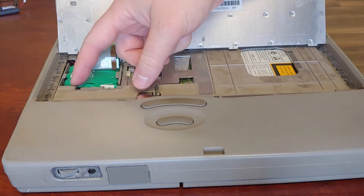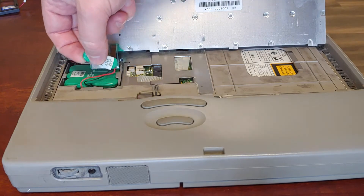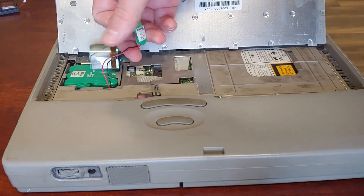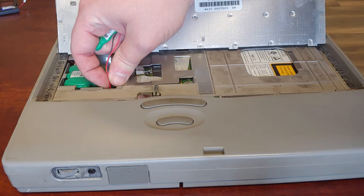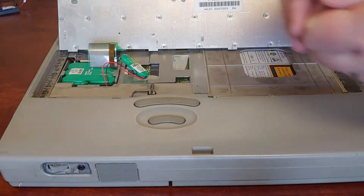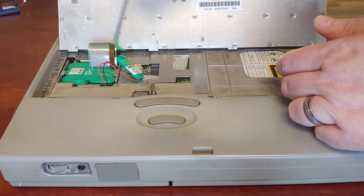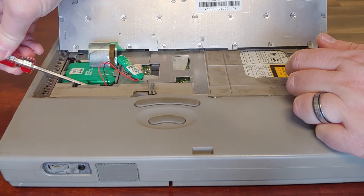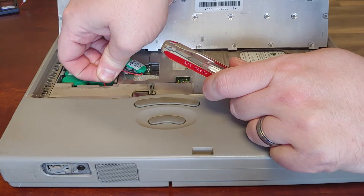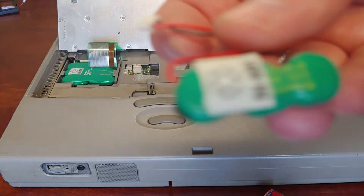And there is your CMOS battery — just a little tiny thing. I carefully pull this out because I want to compare polarities on my replacement, since I'm not a hundred percent sure if they're right. Yes, that is the original.